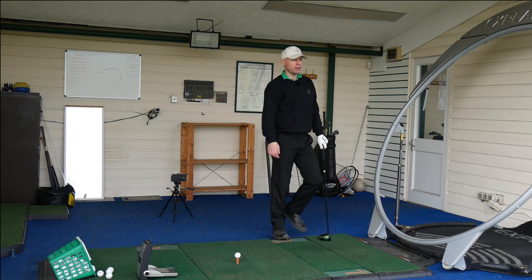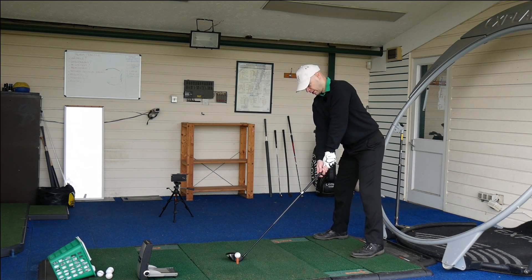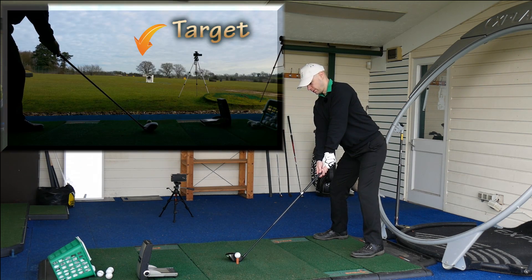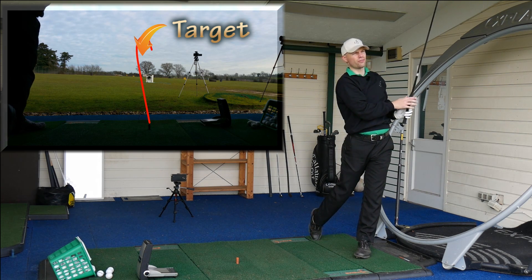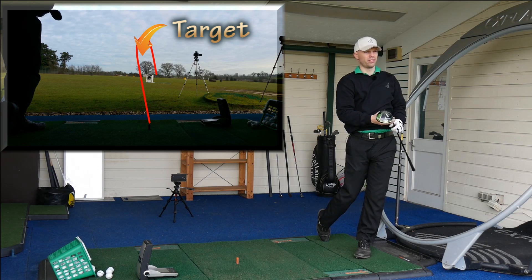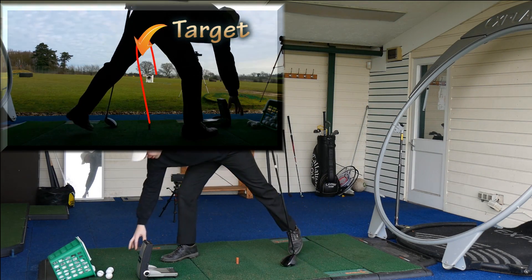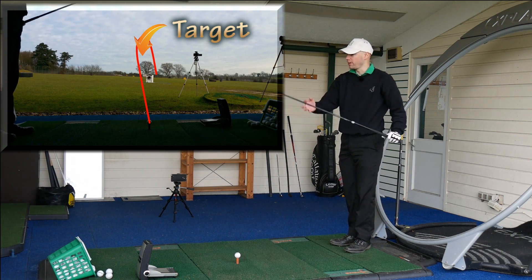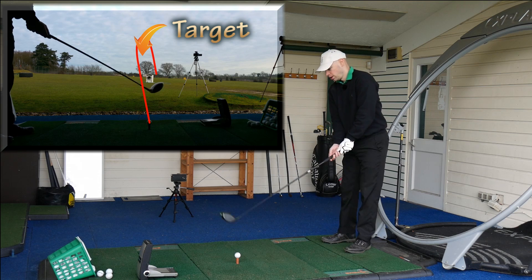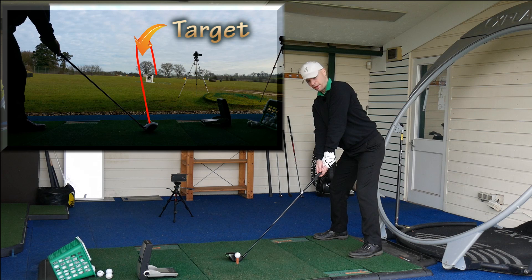There we go — a bit of Pro Tracer so you guys can see what happens. We've got a target down there, so let's try and hit that target. Oh, a necky one — I start off fractionally left of target and that's cut off. That's the problem when you don't quite catch it — these things are only forgiving to a certain amount. That was slightly necky — otherwise not bad. See if we can hit a better one.